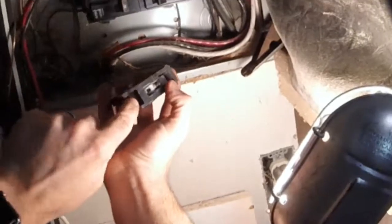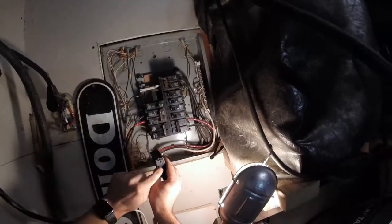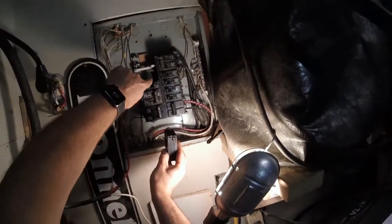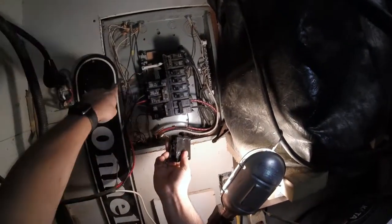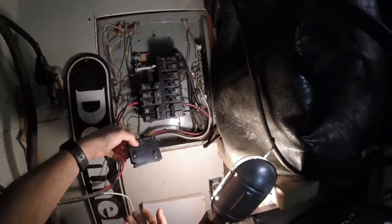You can see on here it's got this spot right here that locks into that clip in the back, and then when you push it in all the way, these two points right here straddle the power part of it. When you snap the power on it, it brings it through the breaker out to where the black wire goes out to run your stuff — your outlets, or whatever else there is.